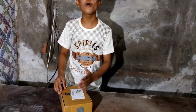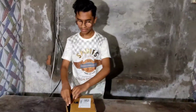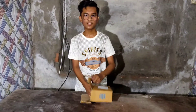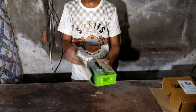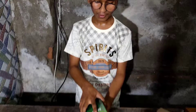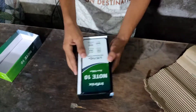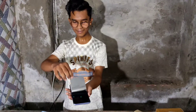First of all, I am going to open the box. The box does not look like any ordinary box, so there is a bit of a box here. I am going to open it and here is the Infinix Note 10. So brothers and sisters, let's unbox this new phone.